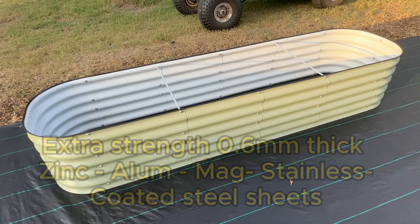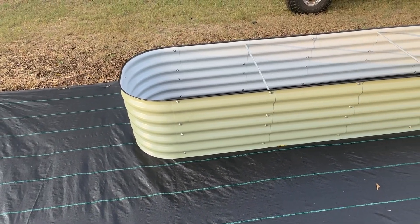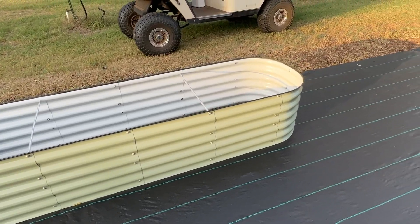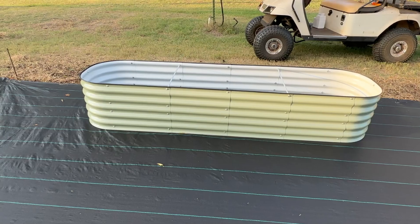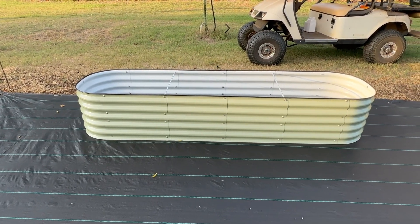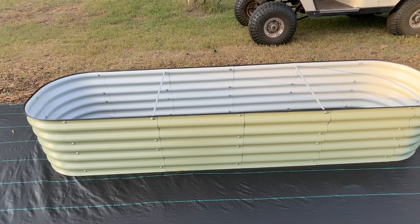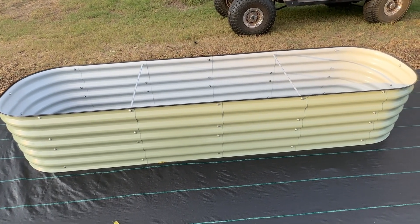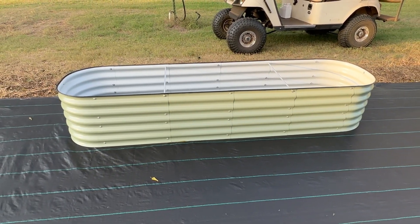I'm 71 years old. I'm sure these things will outlast me and I'll be able to hand them down to somebody. Beautiful, beautiful raised beds. I have an 11-inch over there, 17-inch here, and may just have to get some more. They are just absolutely such a beautiful addition to the garden. It's really going to be a standout in the garden for me, and it will be for you too. I hope that helps you.